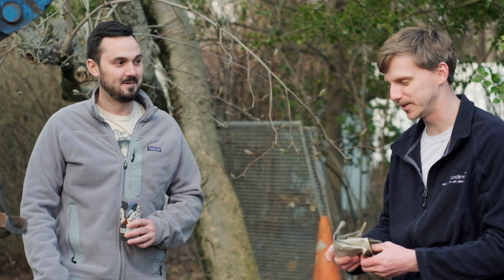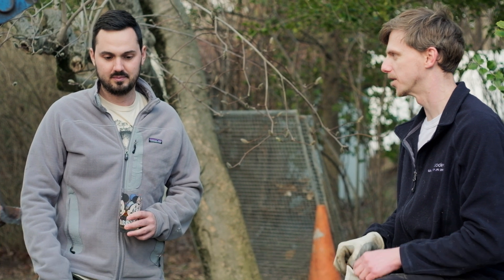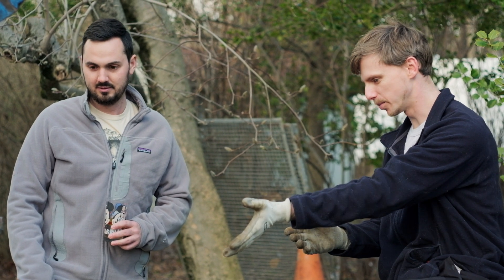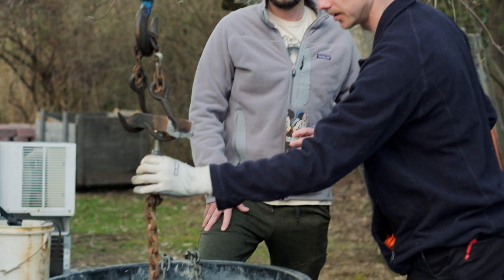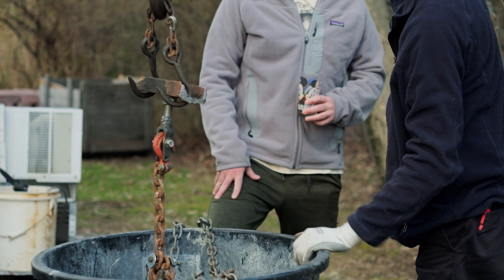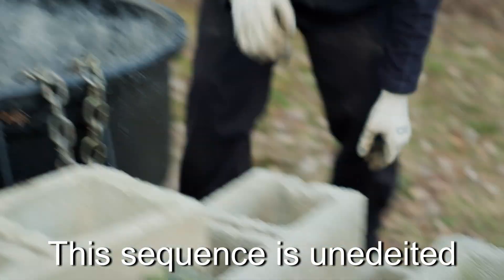I'm going to start stacking these cinder blocks up, and someone's going to keep count. We'll just multiply however many cinder blocks times 38, and that's our lift weight — plus the weight of the barrel, which is about 12 pounds, plus the weight of the rigging below the J.B. Weld, which is another 12 pounds. I think it's definitely going to pick these up.